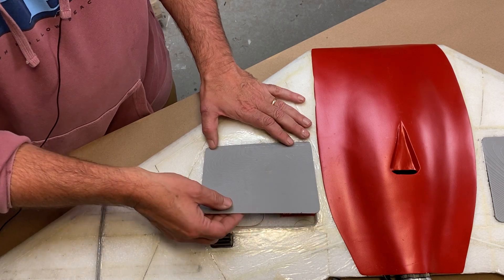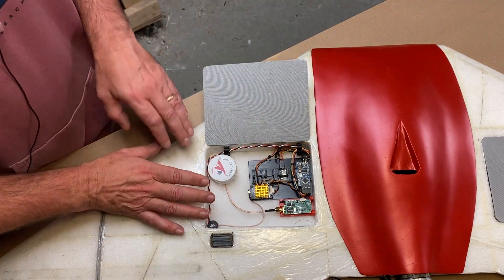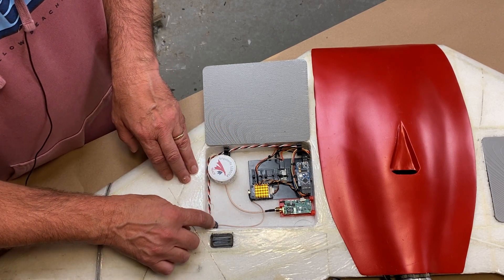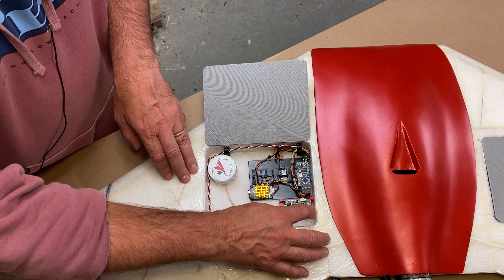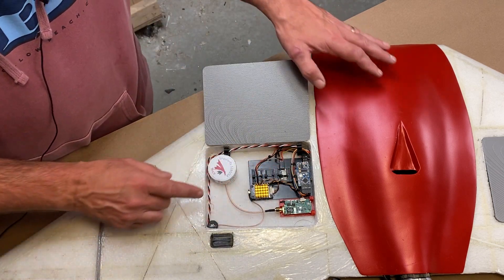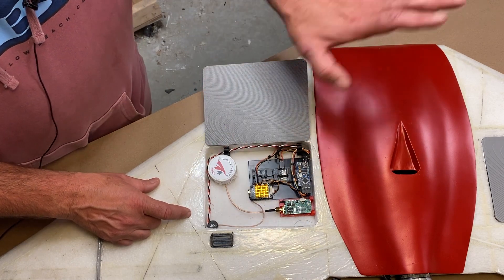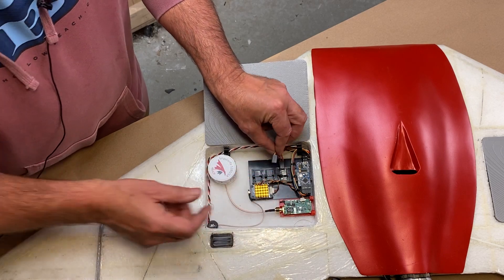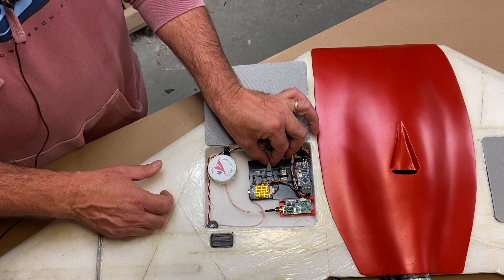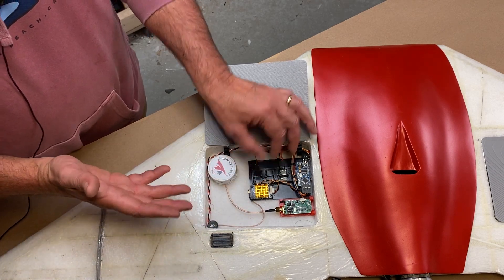This is the onboard video bay. We had a lot of room, so I went ahead and mounted the antennas inside here. We can use either 1.2, 1.3, or 5.8 GHz. We've got the 1.3 VTX and the 5.8 VTX in here. Because we're using the old Pixhawk, I'm running a MinimOSD in here until we get everything changed around. If we plug into this outlet we get 1.2, and this one gives us 5.8.